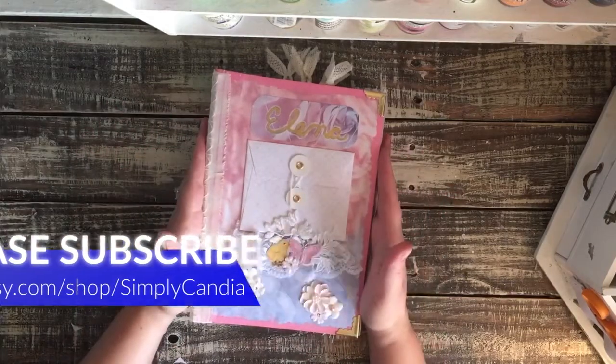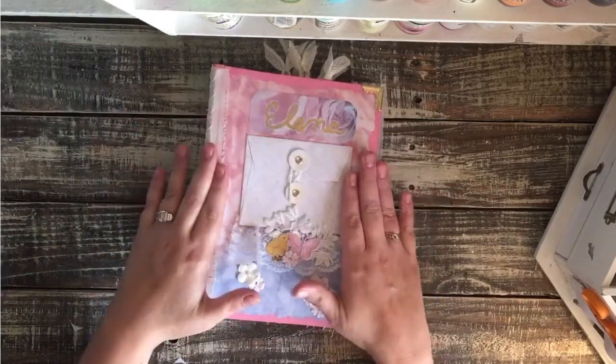Hi guys, Kendia here with Simply Kendia. I'm back to share a custom journal with you.